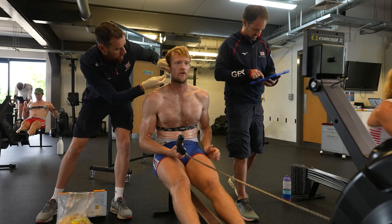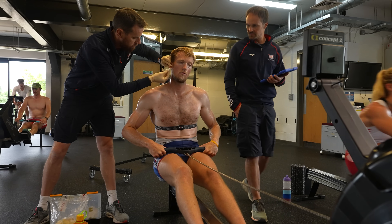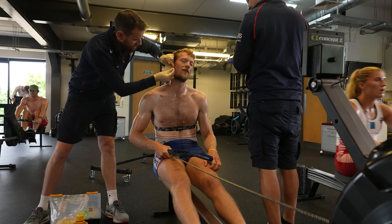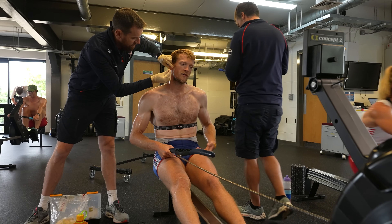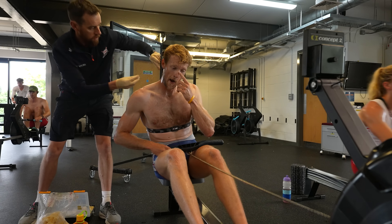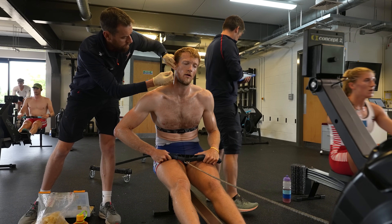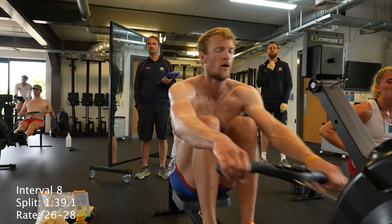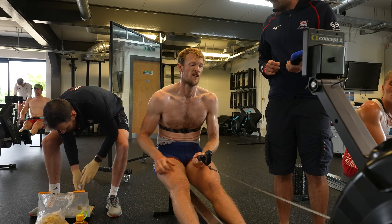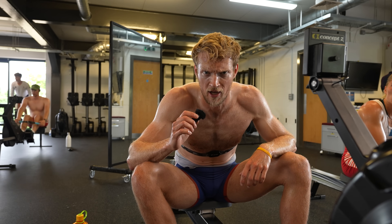Readings during the step test: 4.5, 4.75, 4.5 — it's not hard. 5.6. 6.7. And that is the step test complete.